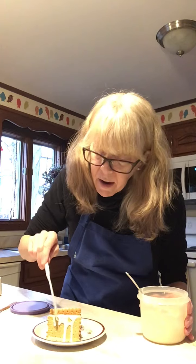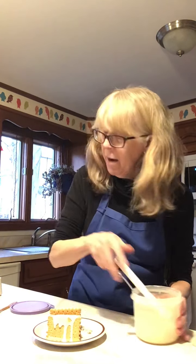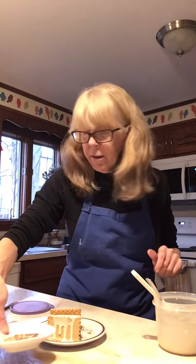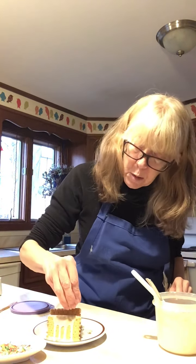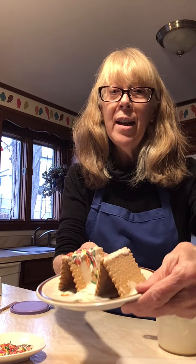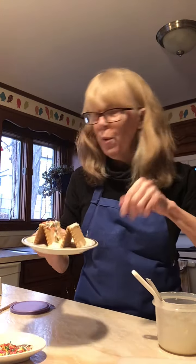There we go, that looks pretty fun! I had some little birthday sprinkles left over, so I'm just going to sprinkle those on. I think that looks pretty fun and pretty fancy, and I'll do the other one later.